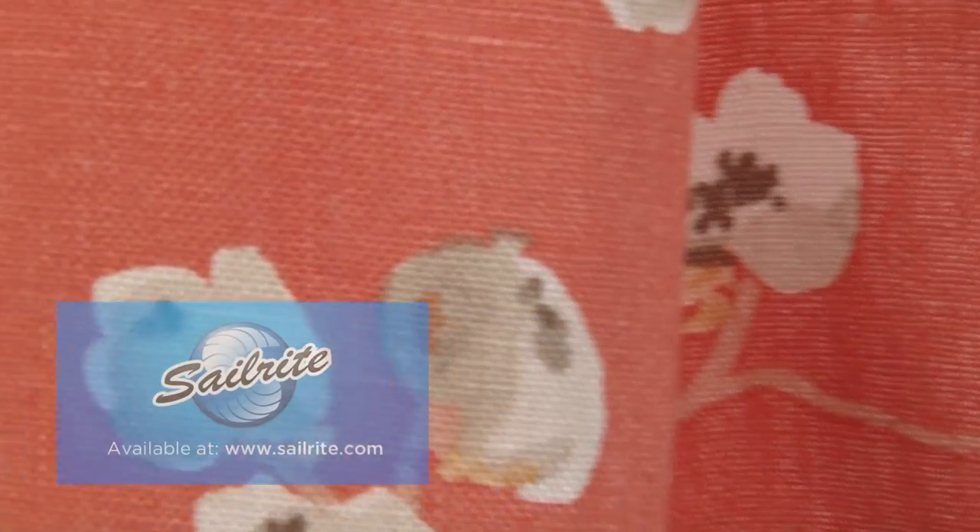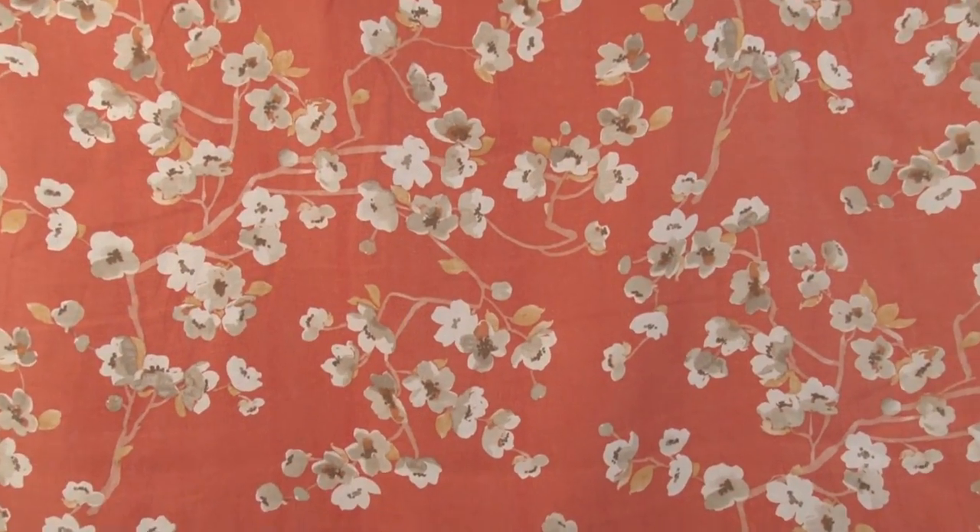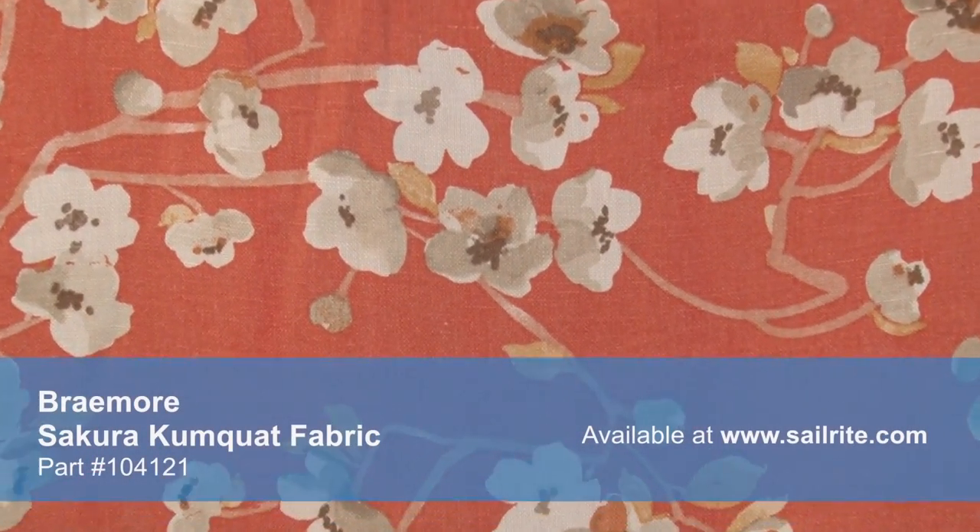Braymore Sakura Kumquat Fabric is an Asian inspired floral fabric from the Asian Influence Collection. This fabric features cherry blossoms screen printed on 100% linen fabric.